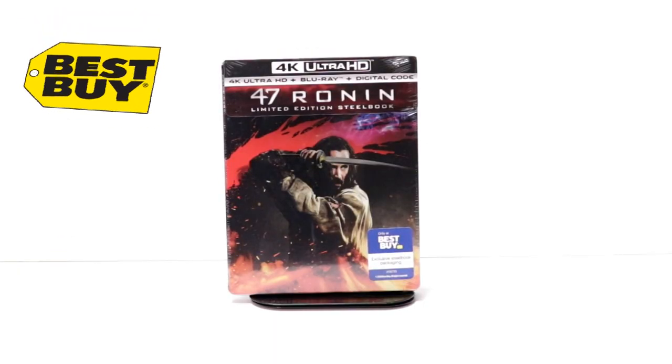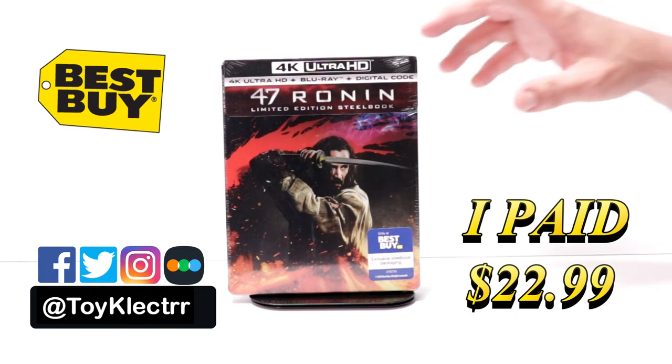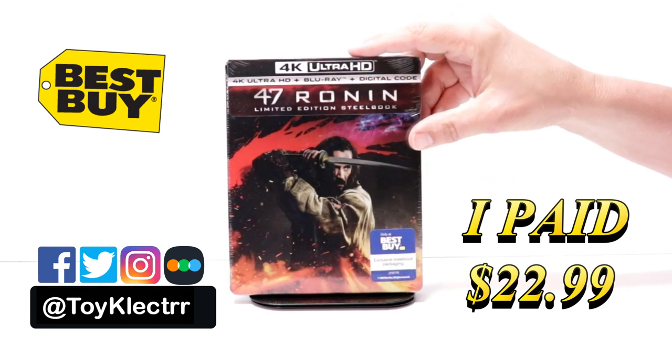So today I've received my order for 47 Ronin. This is a Best Buy Exclusive Steelbook featuring the 4K Ultra HD, the Blu-ray, and the digital.